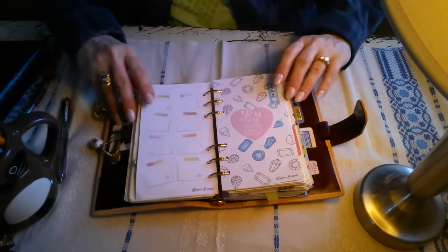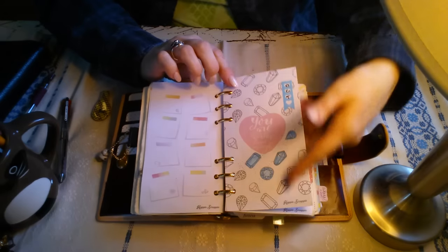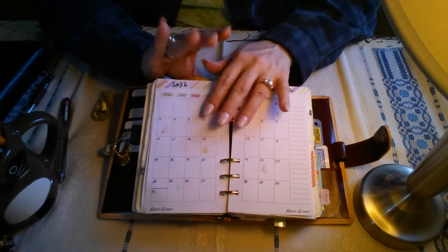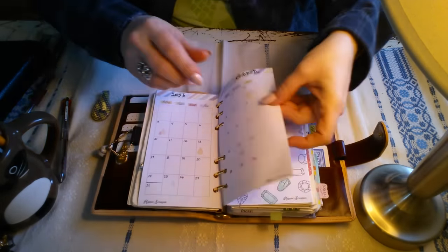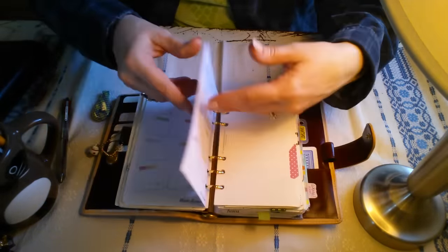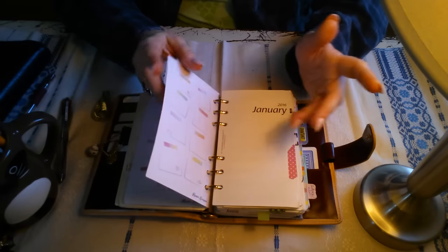You can see September here — I just use a different color of friction pen for each month just to be fun, and you can color in all of this. It's not laminated; she uses a heavy gray paper in her inserts and it's just so luxurious. And we have October, November, and December. So this will help me with forward planning through the end of 2016.